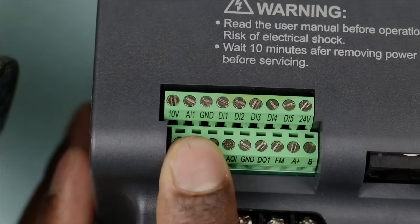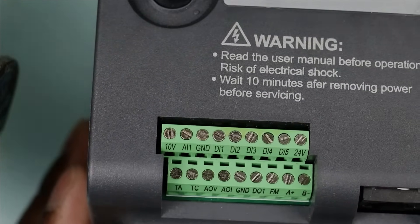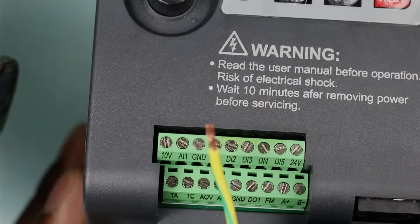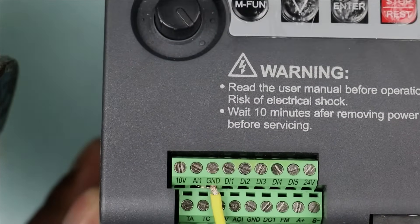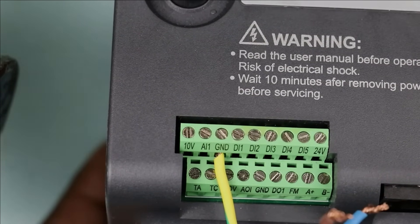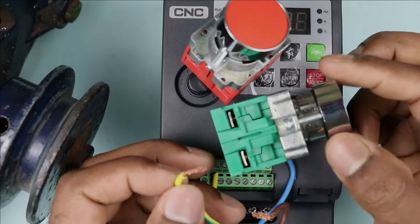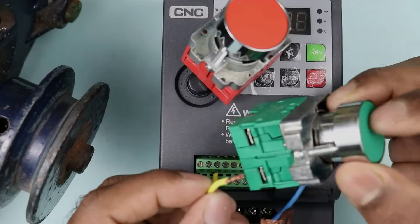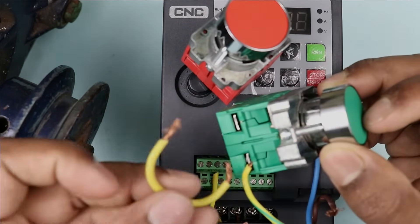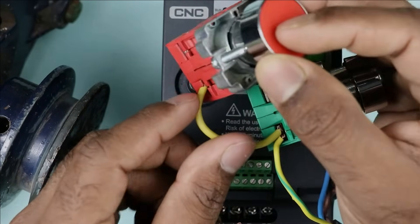In this control terminal of VFD, if you look carefully, you will find a ground terminal here. In some VFDs you will find a 0V terminal — on this terminal you have to connect one wire. I am taking this yellow wire and connecting it to this ground terminal. Through this ground terminal we get a 0V signal for controlling. Take the other end of this yellow wire and provide it as incoming power supply to the start push button. By looping a wire from the same terminal, we will also provide the 0V signal to the stop push button.